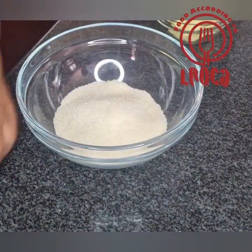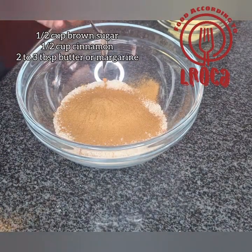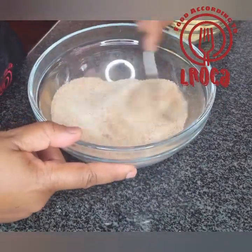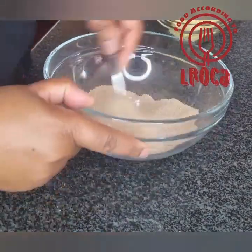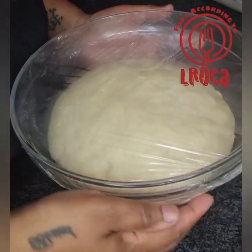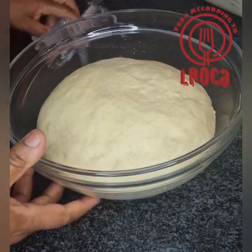Let it rise until double the size. In the meantime, we are going to make the cinnamon sugar: half a cup of brown sugar and half a cup of cinnamon. Keep the butter on the side — don't mix it in there. You just mix the sugar and cinnamon together, and then use the butter separately to spread on the dough.